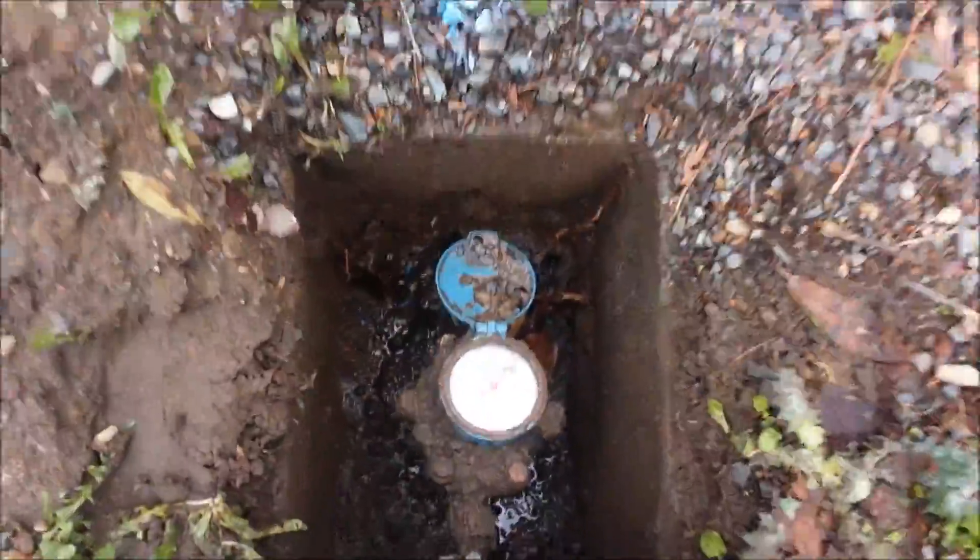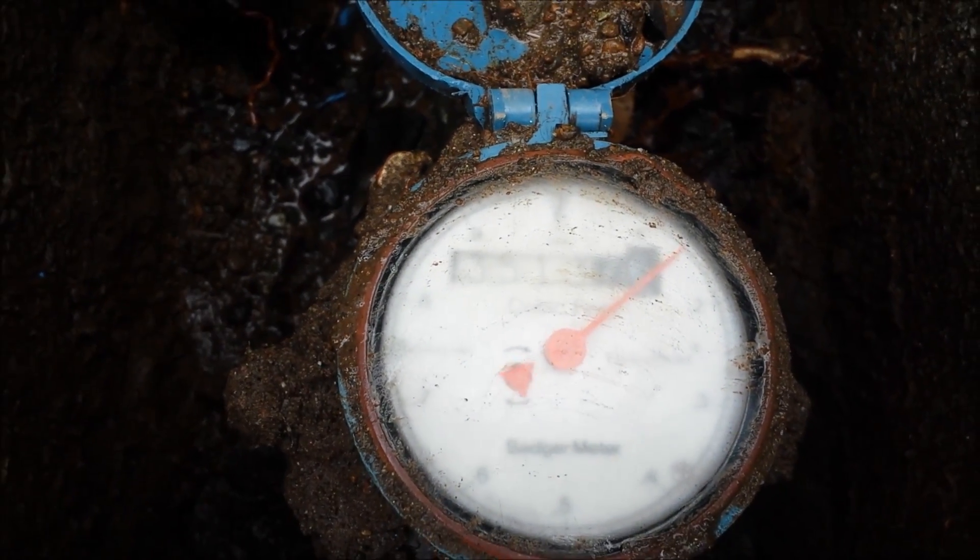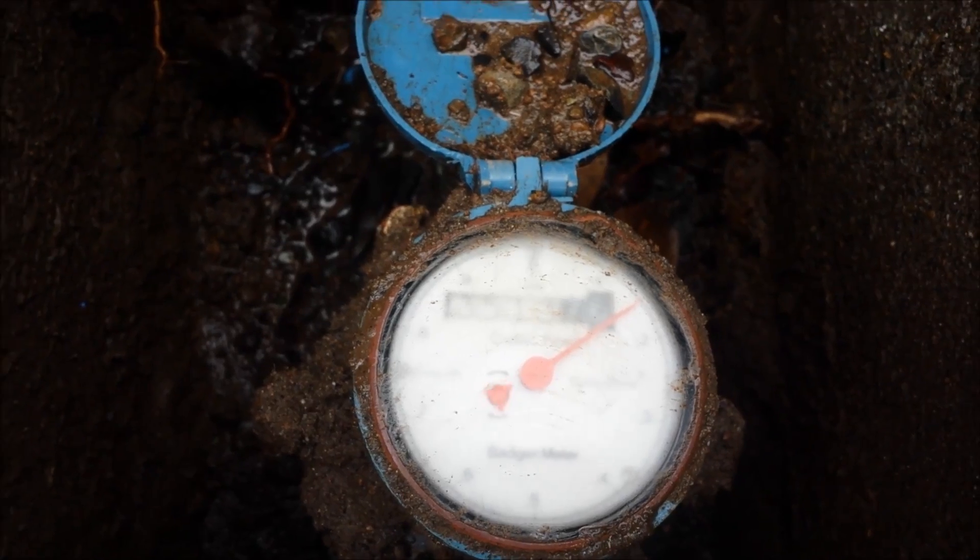Got the customer's meter right here. You can see that little red dial ticking away. That right there determines if you have a leak or not.